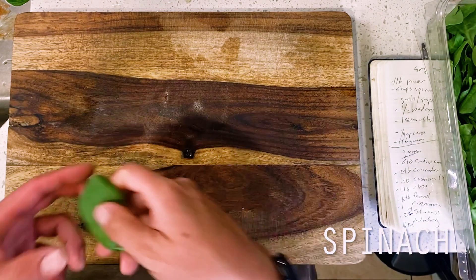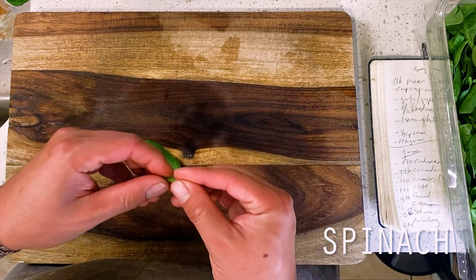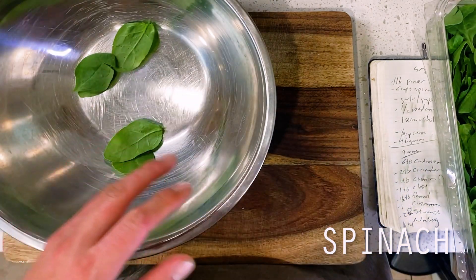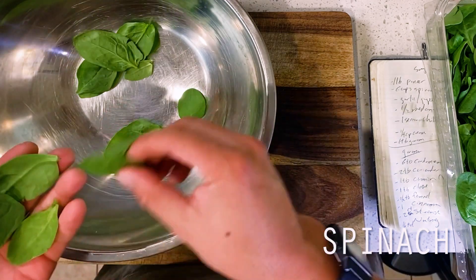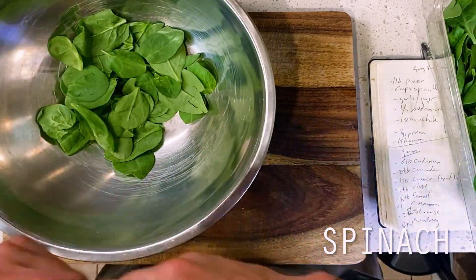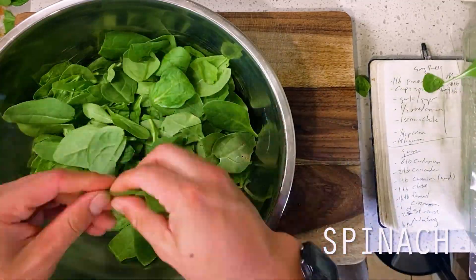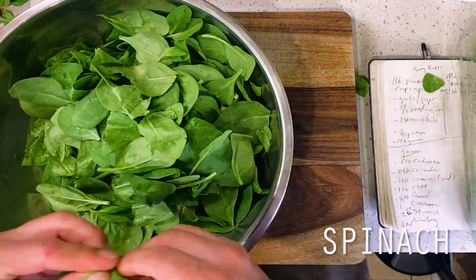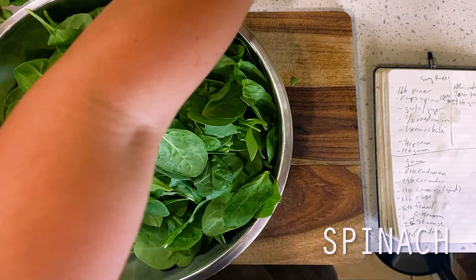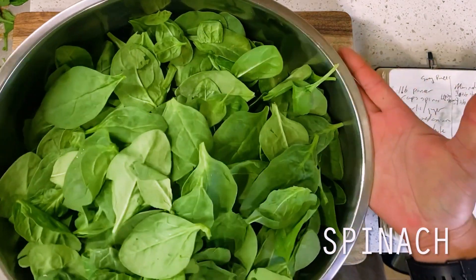Moving on to our spinach — I've read varying opinions on whether you should or should not include the stems of your spinach leaves in a saag paneer. Hypothetically, we want to remove these stems because they can leave a bitter aftertaste to our curry later on. This, however, also means that we're about to sort through about a million leaves of spinach just to remove their stems. Did I consider skipping this step? Hell yes, of course I did. But then I also remembered that I host a cooking show and I have a responsibility to you, the viewers, to respectfully and accurately present this saag paneer in the manner with which the culture that we're paying homage to originally intended this dish to be made in. Did this step also take an extra 30 minutes that ultimately felt completely pointless? I mean, yeah, but here we are though.